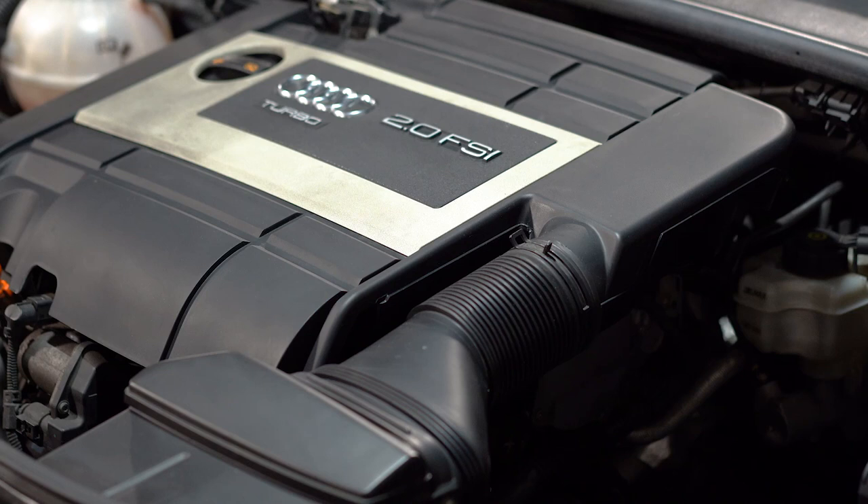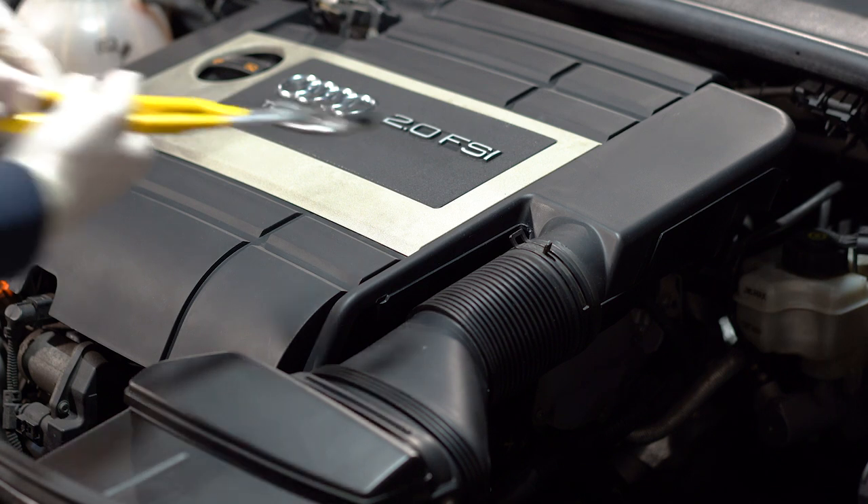Hello and welcome everyone, my name is Peter and in today's video we are changing the cam follower on a 2 liter TFSI engine found in the Audi TT Mark II.